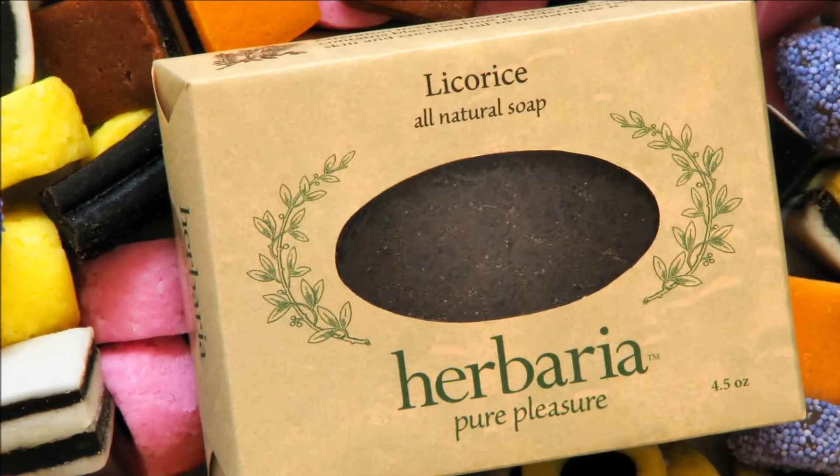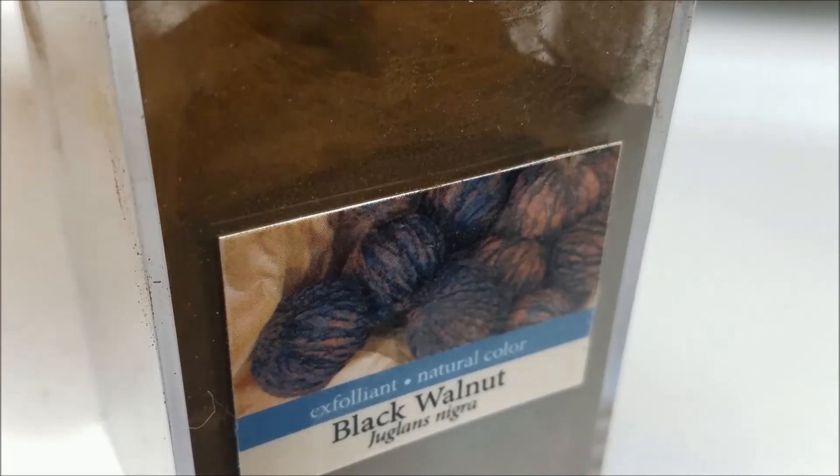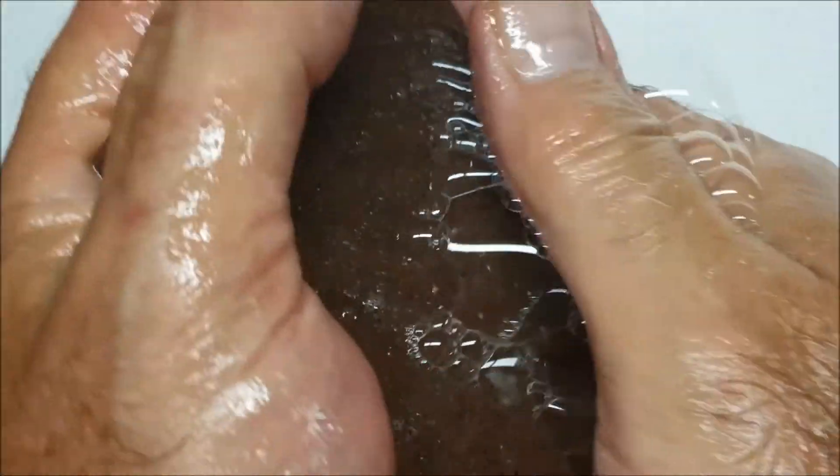Licorice lovers will love our Licorice Soap, with finely ground black walnut hulls for all-over exfoliation. Extra virgin organic coconut oil in the bar leaves your skin moisturized.